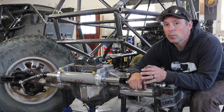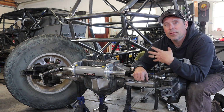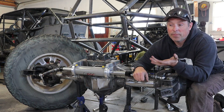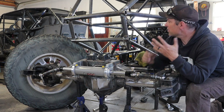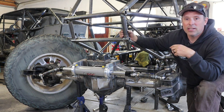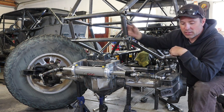In today's video we're working on suspension links. It's been a lot of work to get to this point and it's satisfying to see everything start to come together. We've got the axle housings pretty well completed, the chassis for the most part completed — there's still lots of work for the interior — but the main frame portion is done. My last step of the major fabrication is working on my suspension links.